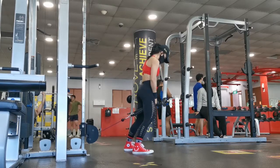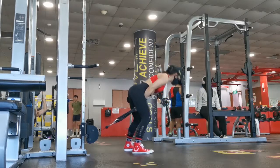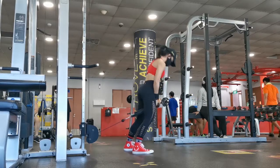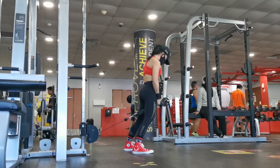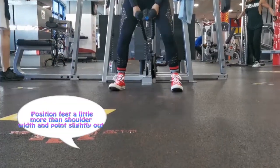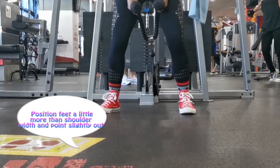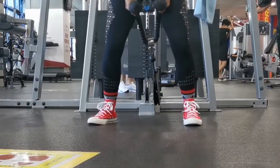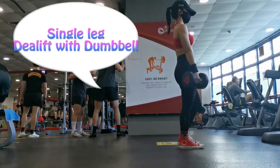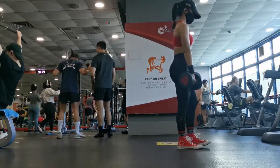Remember to tuck your tailbone and squeeze your butt. From my experience, finding the perfect distance is important — you don't want to go too far or too close to the machine. If you are too near you can't do a full range of motion, and if you move too far it makes it harder to pull through.